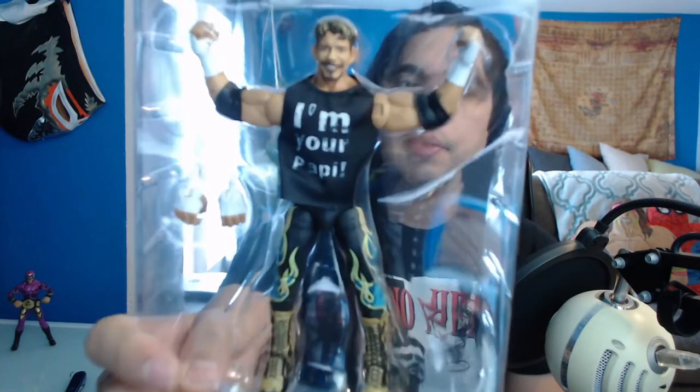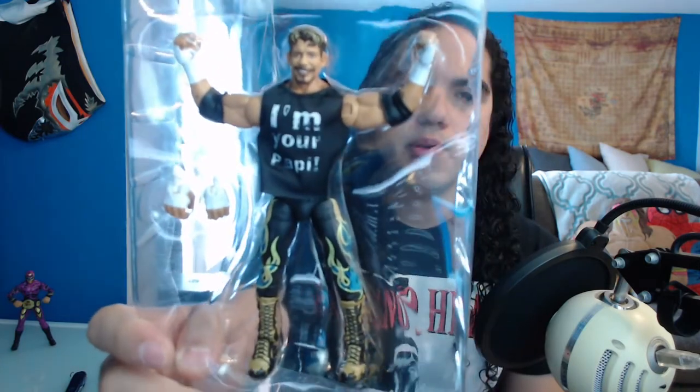I'm your papi! He never said it like that. That's just me taking creative license. I'm gonna pop it out here. I'm so afraid to break it. Credit to all you unboxers out there — this is harder than it looks.